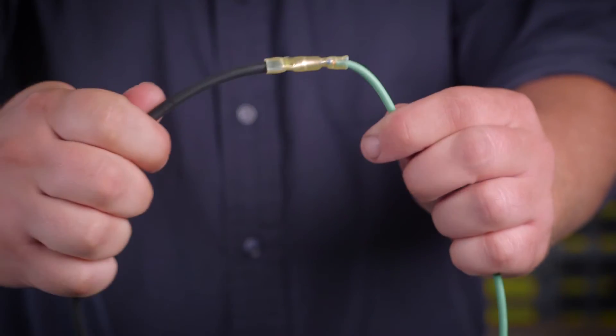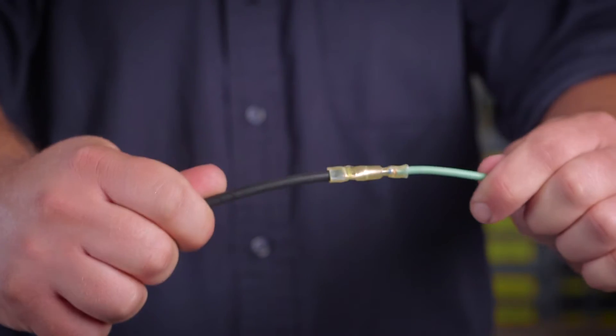The connection on both sides is strong, reliable, and made with pure copper for maximum conductivity.